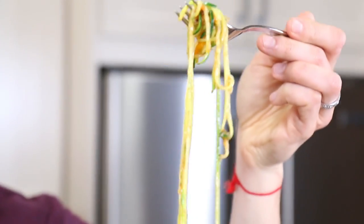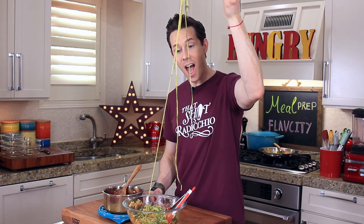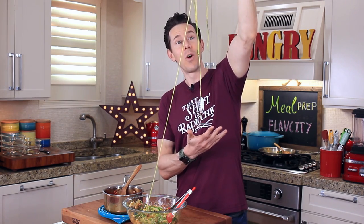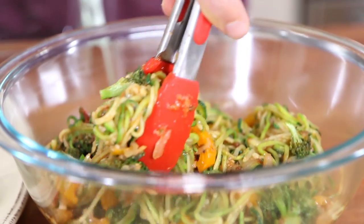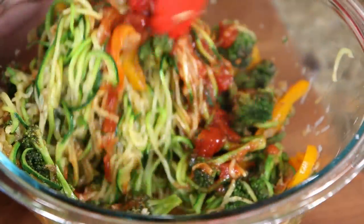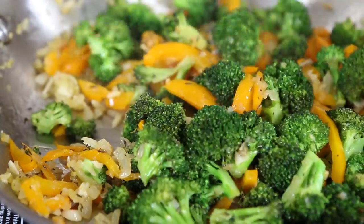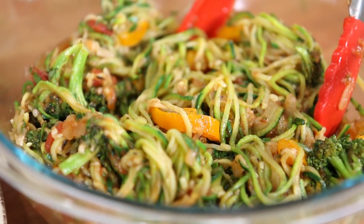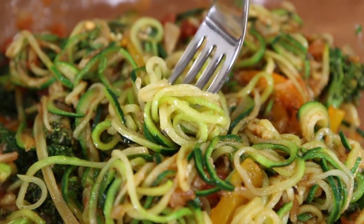Oh my God. The noodles are al dente, the tomato sauce is tangy, the vegetables are sweet and crunchy, zest popping, the cheese nutty and earthy. I don't even care that that's not spaghetti — that is good. That is comfort food.